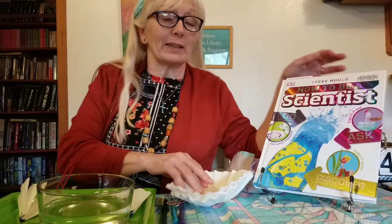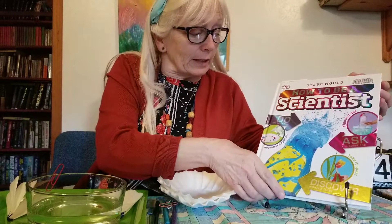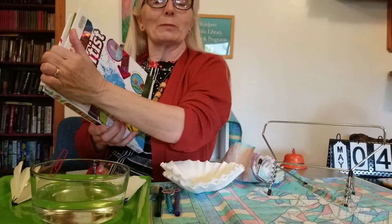Hi, Sharon McComb here, Walport Public Library. Today we're going to do a STEAM project, not just a STEM, but a STEAM project from How to Be a Scientist by Steve Moult, and it's going to be in the chemistry section of this great book that we have at the Walport Public Library.